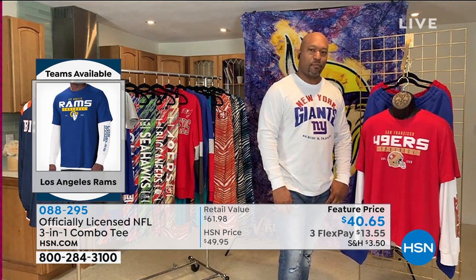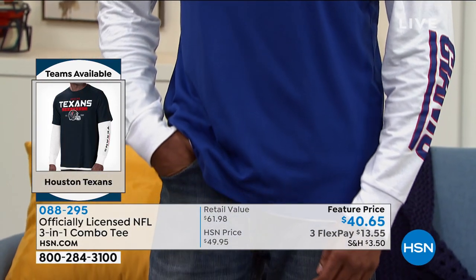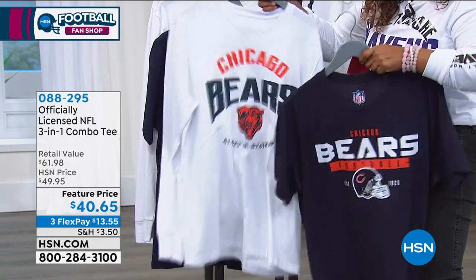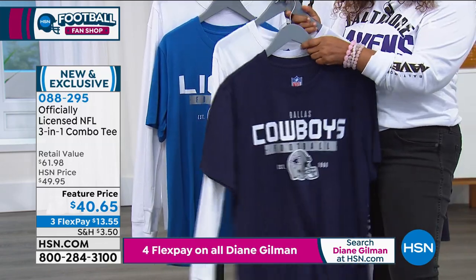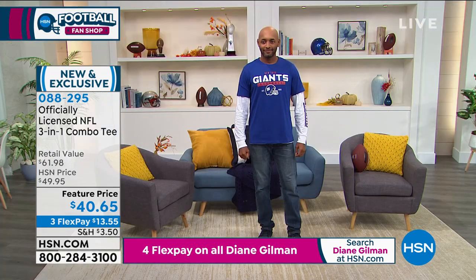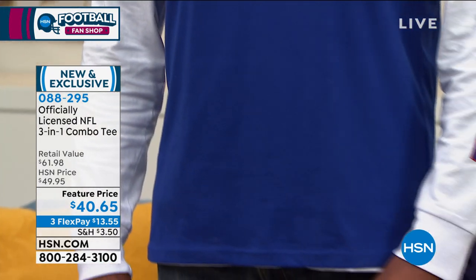So I'm going to go over as many teams as I can. If you call to place an order and your team is not available, it may be sold out. We always bring in all 32 NFL teams, and I believe most are still available — we've lost three teams only. The teams we've lost are the Bucks, the Raiders, and the Washington Football Club. Every other team is still available. We have DQ here, and DQ is sporting the Giants — he's wearing both shirts, the long sleeve underneath and the short sleeve on top.